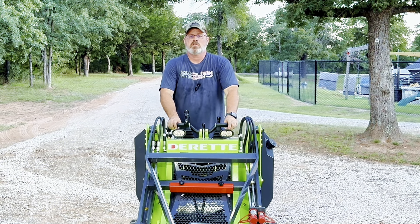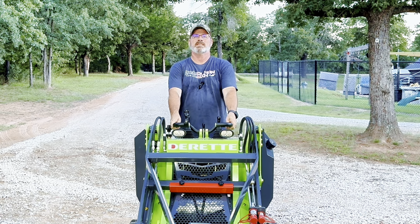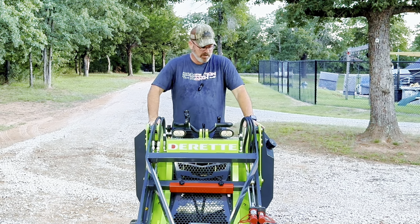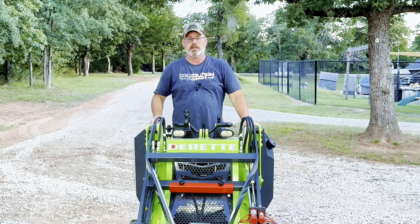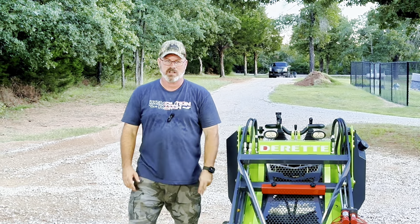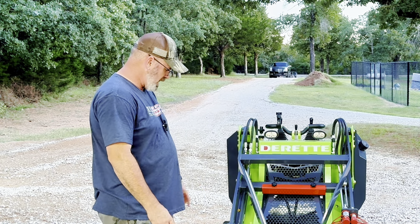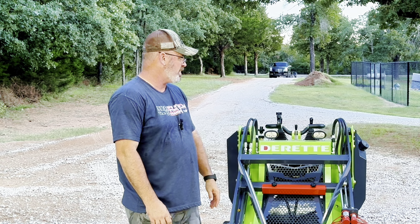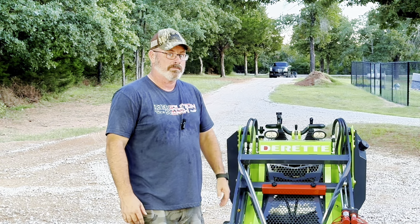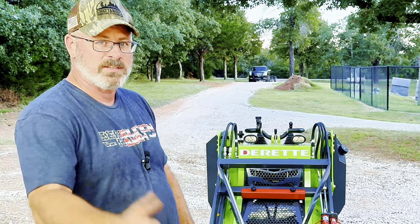19 hours in, do I regret buying this? No. Am I really glad I have it? Yes. Have I been able to do a lot of projects with it? Yes — you've seen them in my other videos. More to come on this. I just wanted to give you a quick update video on how it's doing, and as of this point I don't really have many complaints at all. It still works as it should, it's still awesome, and I'm still glad I bought it. Thanks for watching — like and subscribe if you enjoy this content. Have yourself a great day, enjoy your time in the trees, and I'll see you next time.